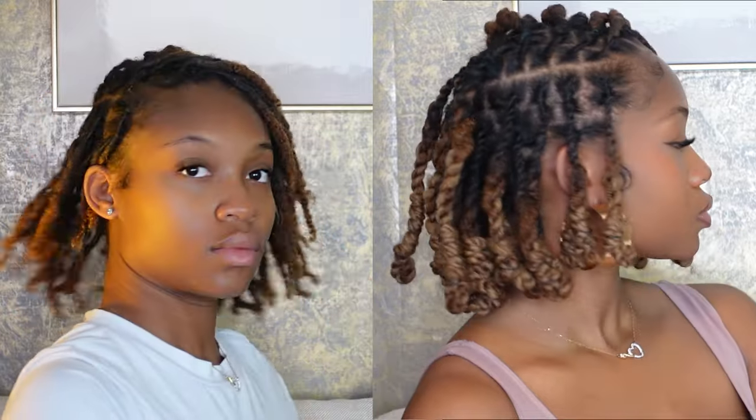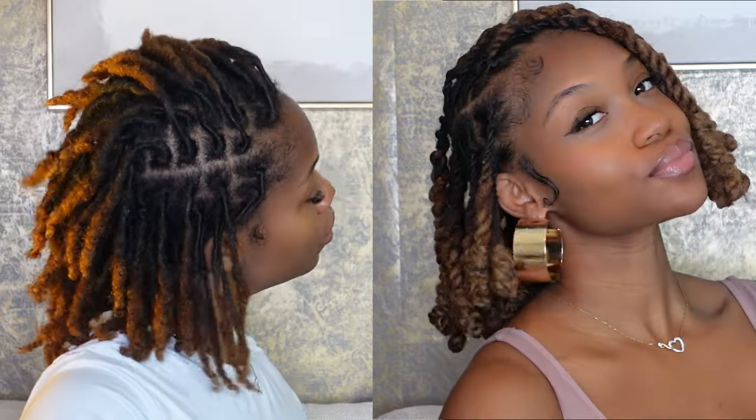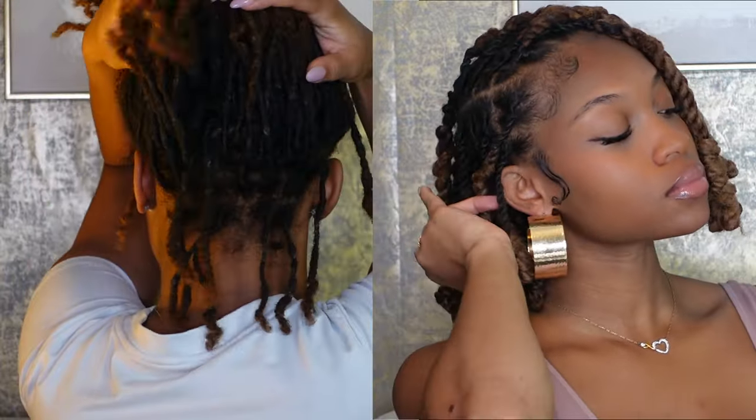Hey beauties, welcome and welcome back. If you want to see how I did this bomb lob — not bob — over my 10-month-old two-strand twist locks, then please keep on watching.